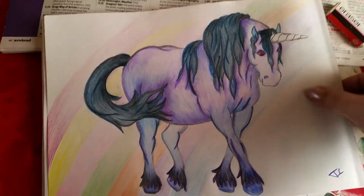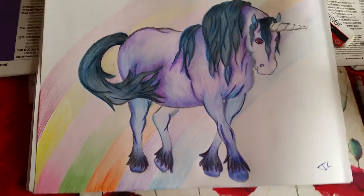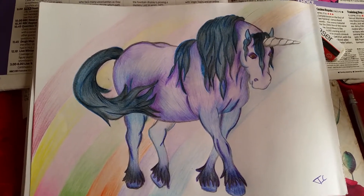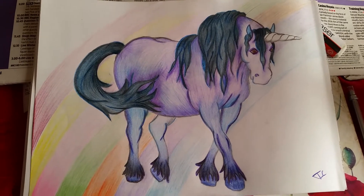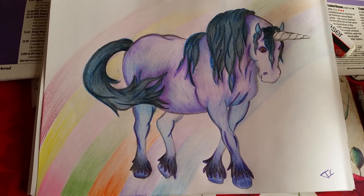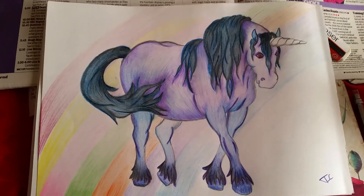So yeah, this is a unicorn for Danielle that I'll be sending across the pond very shortly. Danielle, I hope you like it lovely. I'll speak to you all soon. Bye now.